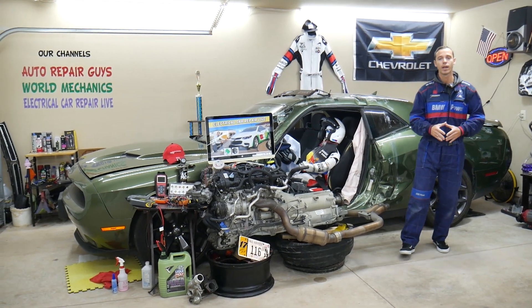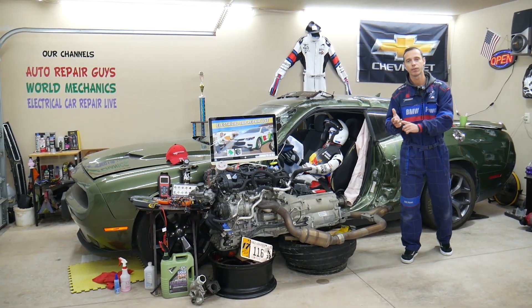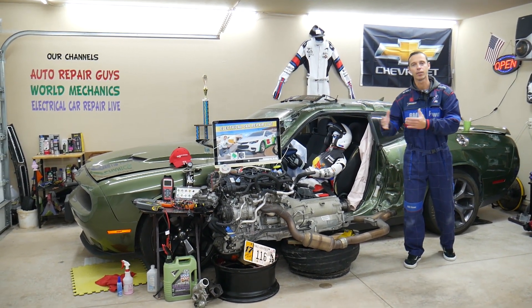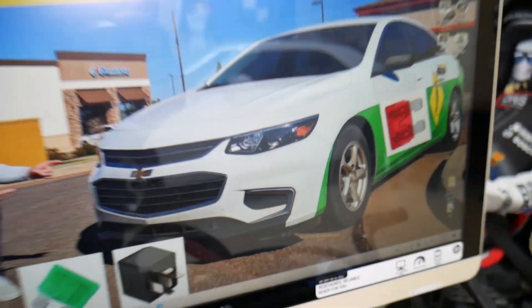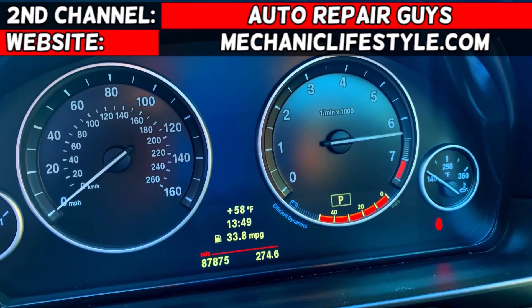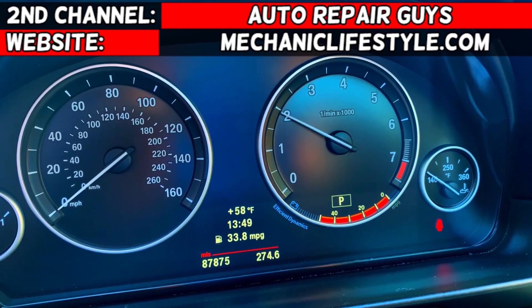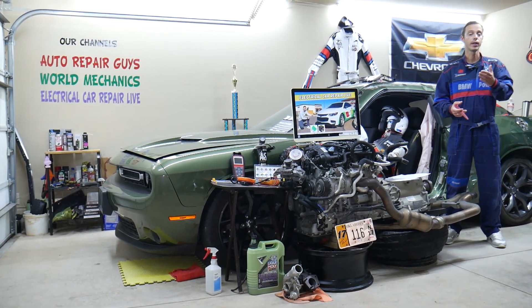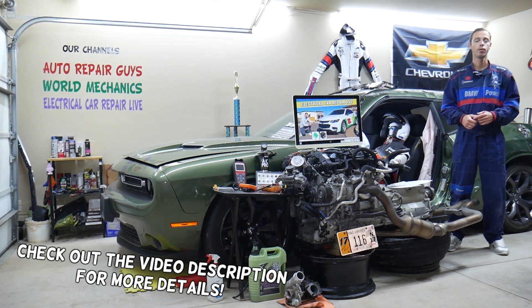Make sure you stay till the end — we will explain common mistakes people make when replacing fuses and relays, and how that can cost you quite a bit of money that you don't need to spend. Hey guys, welcome back to Electrical Car Repair Live. Thank you for watching and subscribing to the channel.